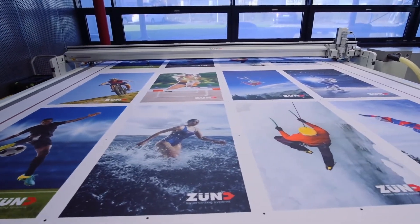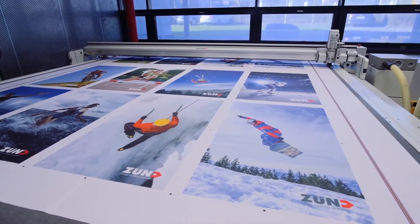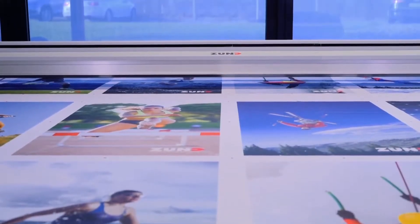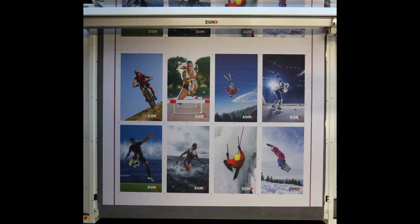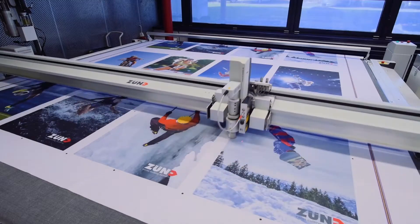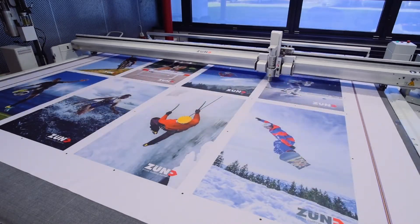Precise and reliable cut-to-print registration often requires reading numerous registration marks. With a camera mounted above the cutter, all register marks can be captured in a single camera shot. Zunt Cut Center software analyzes the image in seconds, and cutting begins almost immediately. This results in tremendous time savings and productivity increases.